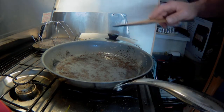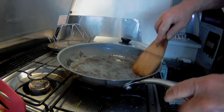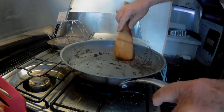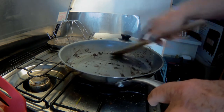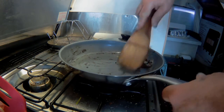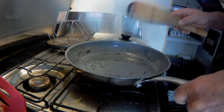Let's drain this grease off of here. Now the bottom of the pan's a little dark black from the bacon, I'm going to scrape that off — most of it. If you just use a wooden spatula it comes right off, it'll make it real easy. Let's get that out of there.